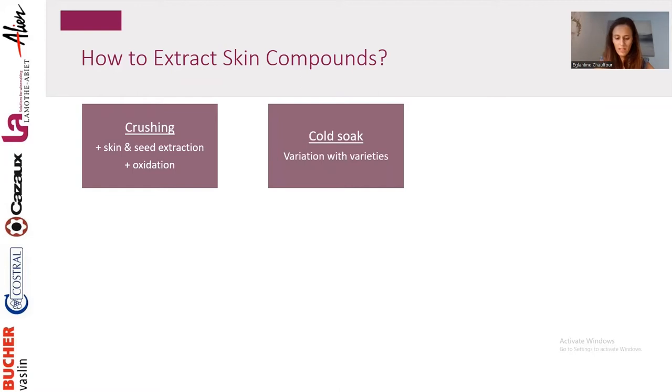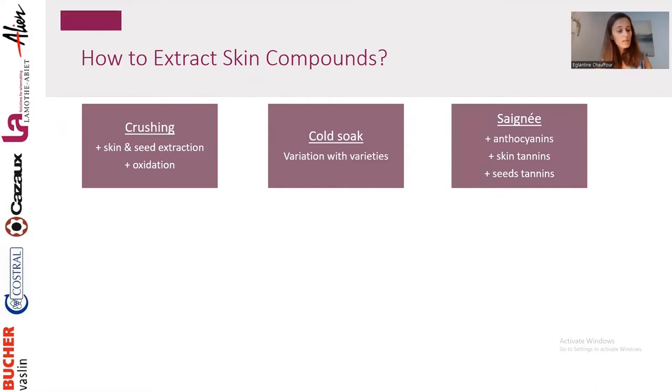You can do cold soak. Cold soak will promote the extraction of anthocyanins, so this is a strategy to have more anthocyanins, but you will not have more tannins to stabilize them. It is actually highly variety-dependent — some varieties will benefit from cold soak in terms of color, but most will not. The true benefits of cold soak are for mouthfeel and aroma development. You can also do saignée — juice draining — which is essentially a concentration. By removing some juice from the environment, you have better extraction with stronger concentration, so you have more anthocyanins, more skin tannins, more seed tannins. You concentrate everything but lose volume.